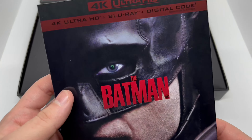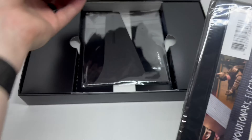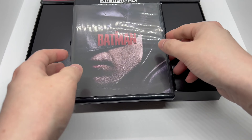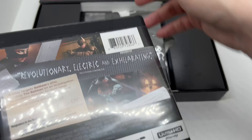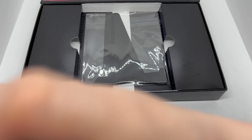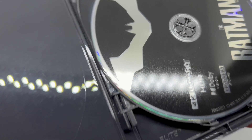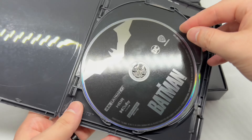Here's the movie — nice artwork right there. Let me open this up. Alright, the backs are the same as on the slip cover. Let's move the digital copy out of the way. The discs are bouncing around in here, but we've got artwork on the 4K disc.